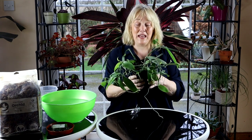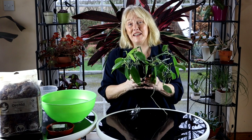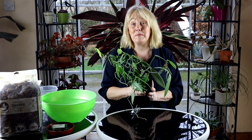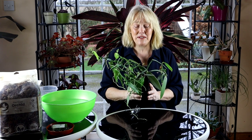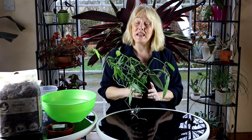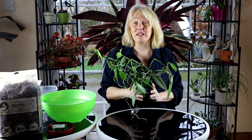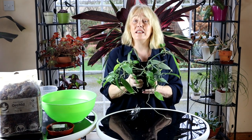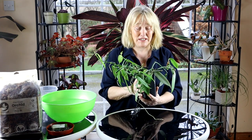So today we're going to repot this vanilla plant and I feel that I need to give you a bit of backstory, because you haven't seen this plant at all yet in any of my videos, yet I've had it for three years. There's a bit of a story behind it because this plant came to me as a cutting — or to be more precise, six cuttings — and the vanilla plant actually grows quite easily from cuttings.